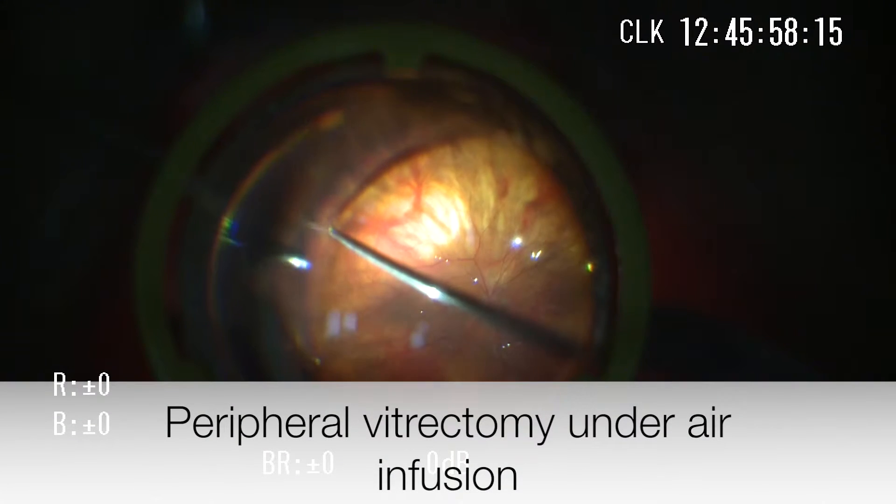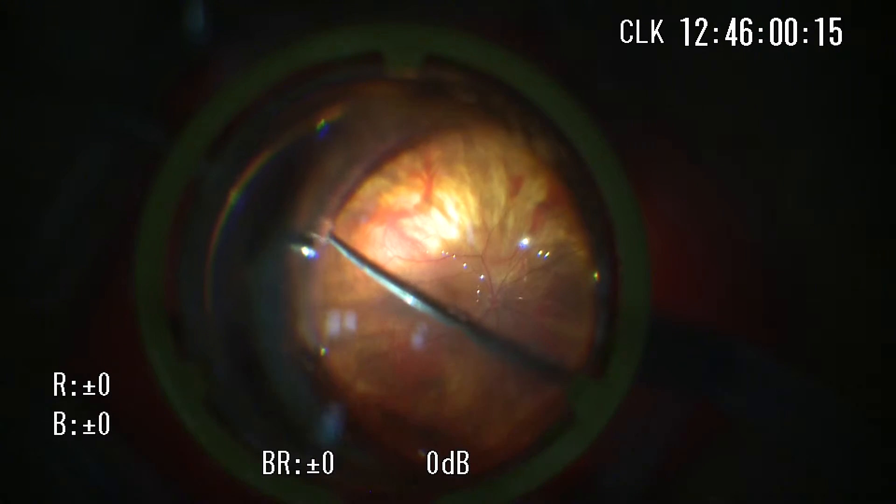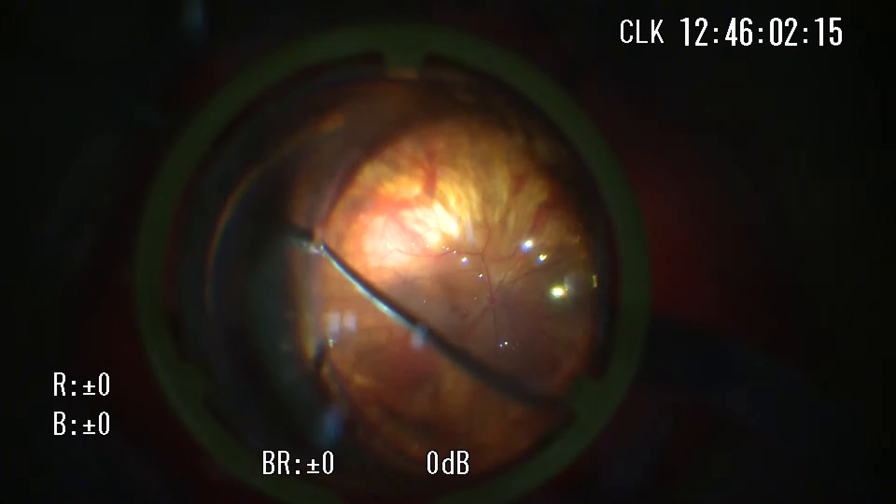Complete peripheral vitrectomy is required in cases with fibrovascular proliferation and rhegmatogenous retinal detachment.